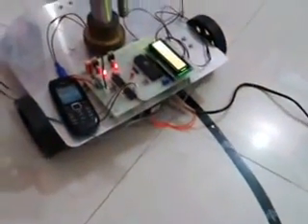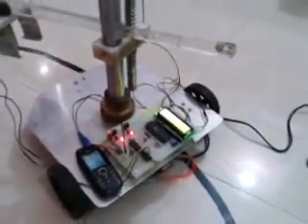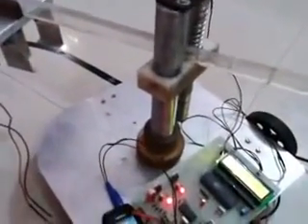Again, when I press 8 the robot will move back. This is the forward and reverse motion, and it also has left and right motion.